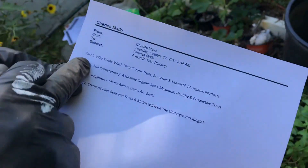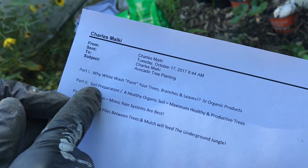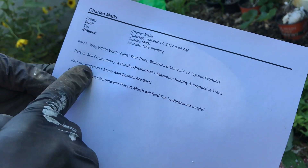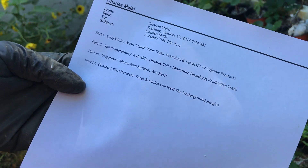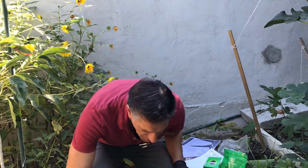That basically brings us to the conclusion of part two. Let's re-review: part one was why whitewash or paint your trees' branches and leaves; we just talked about soil preparation — healthy organic soil equals maximum healthy and productive trees; part three is going to be irrigation, mimicking rain systems; and part four is compost piles between trees and mulch to feed the underground jungle.